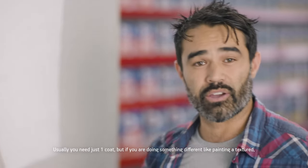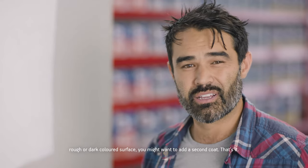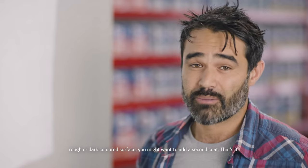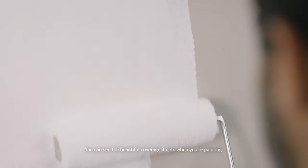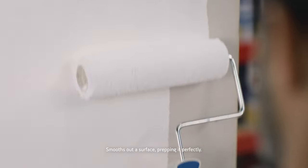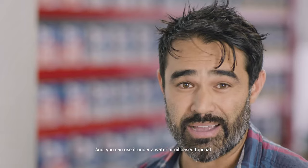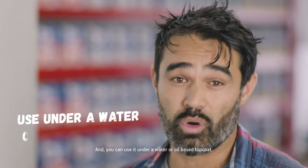Usually you need just one coat, but if you're doing something different — like painting over a textured, rough or dark coloured surface — you might want to add a second coat. You'll see the beautiful coverage it gets when you're painting. It smooths out the surface, prepping it perfectly. Touch dries in 30 minutes and you can recoat in two hours, so you don't have to wait around long. And you can use it under a water or oil-based top coat.